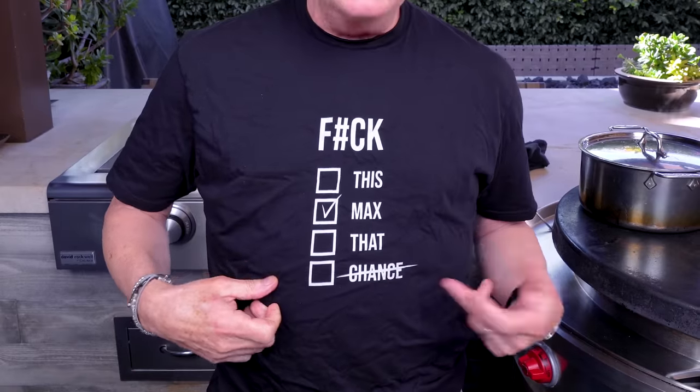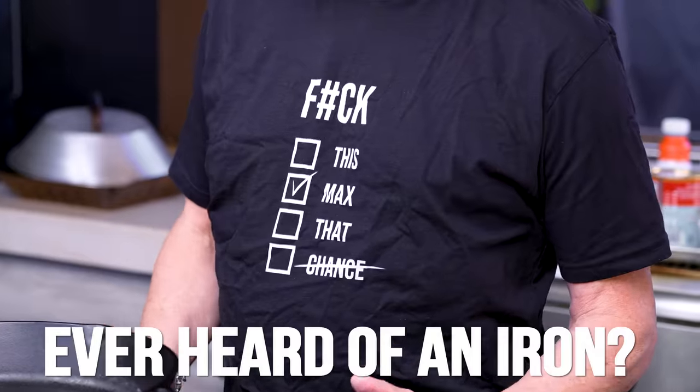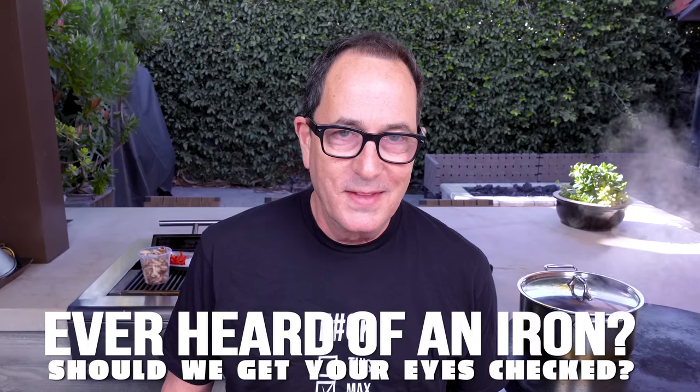By the way, you like the shirt? It comes with chance pre-scratched off because nobody is ever going to say 'chance.' It's a good one. Available now — shop stcg.com for all your F-Max apparel.